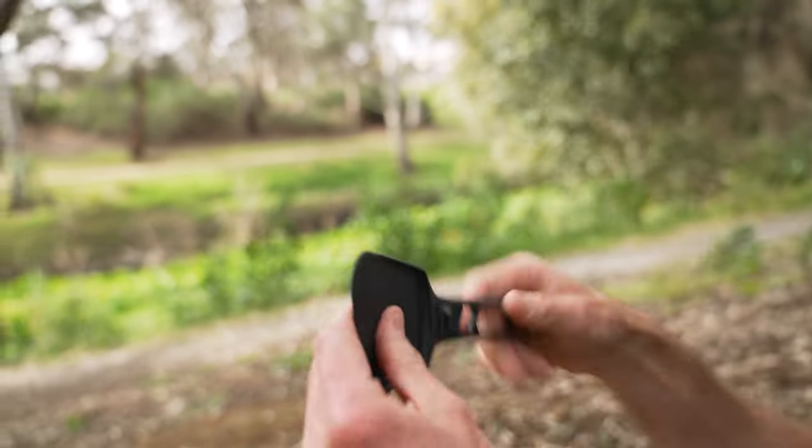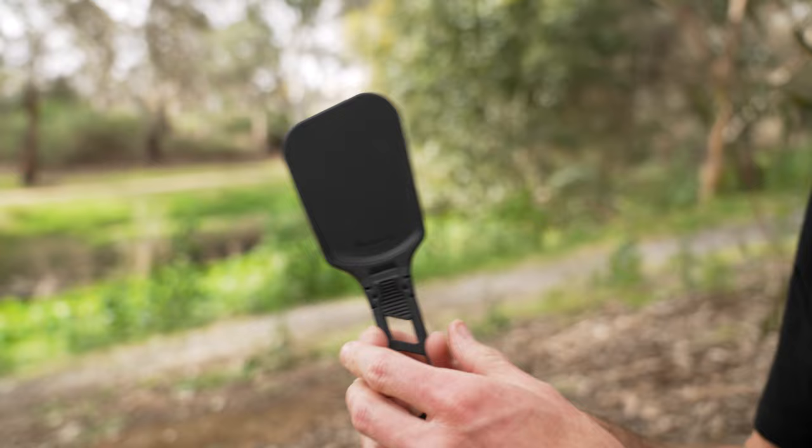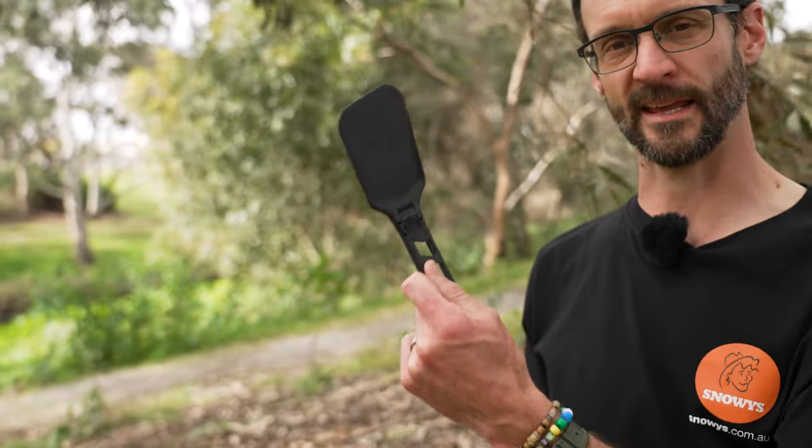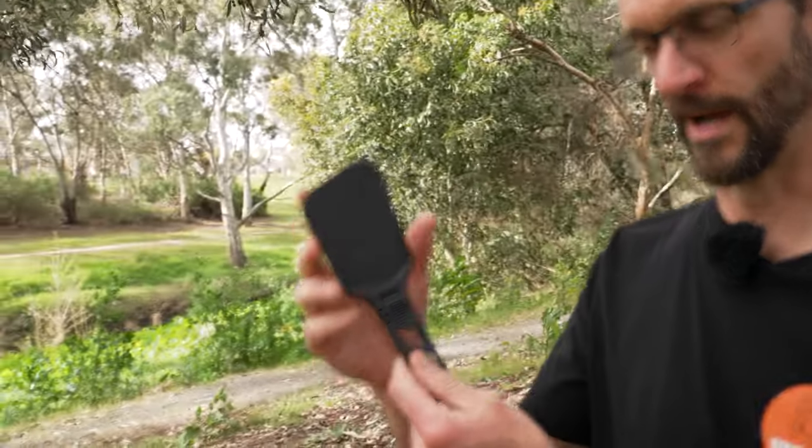It ends up on your plate and ultimately in your belly. That is the Sea to Summit folding spatula — a really handy addition to any hiking kit for any gourmet trail chef. Check them out online at snowys.com.au.